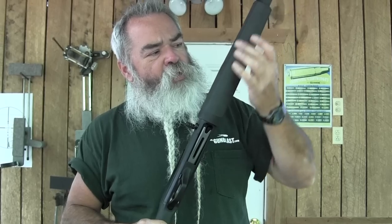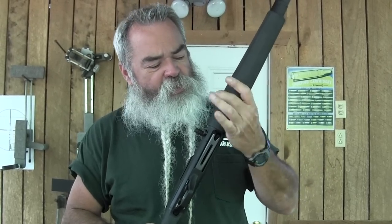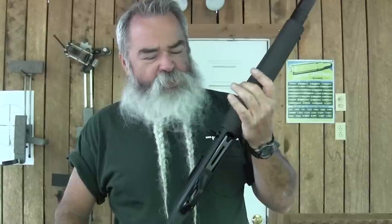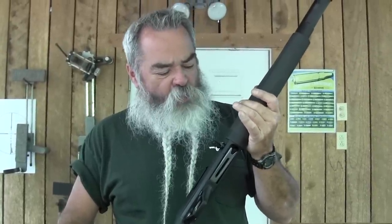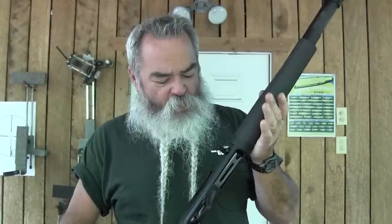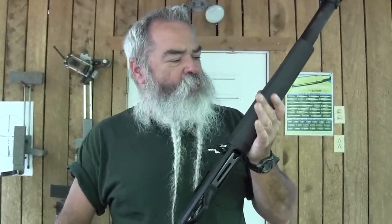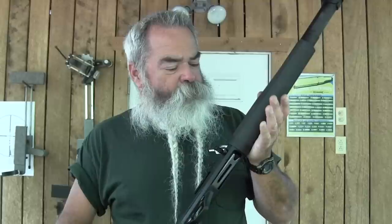It has a unique gas system, just like we showed when we reviewed the Versamax before — twin tubes right under here. You don't have the whole spring on your mag tube; everything's done down here. The length of the shotshells regulates the amount of gas to work the system, so you're not overworking it but you have enough power to cycle it even with light target loads. Refer back to our previous article on the Versamax for more detail on those pistons.